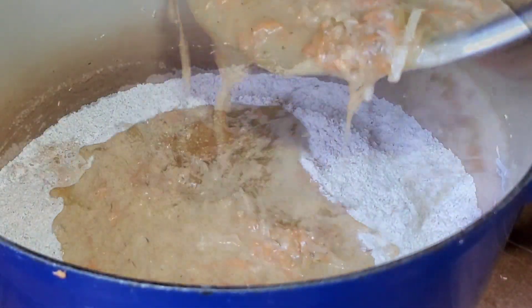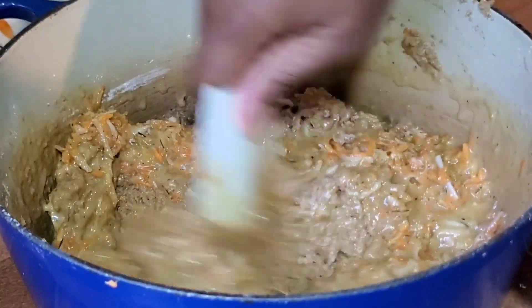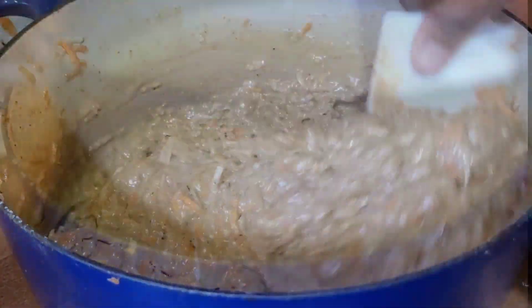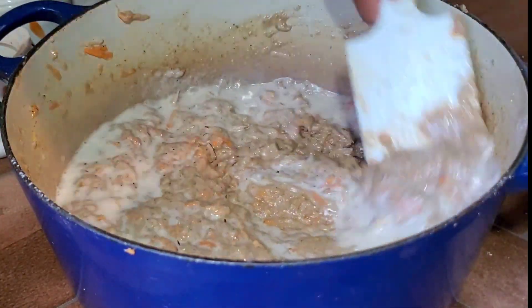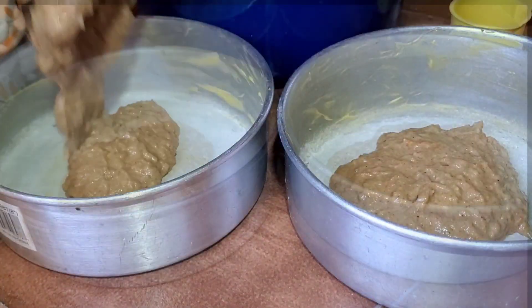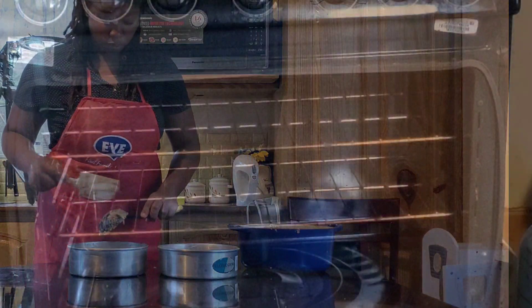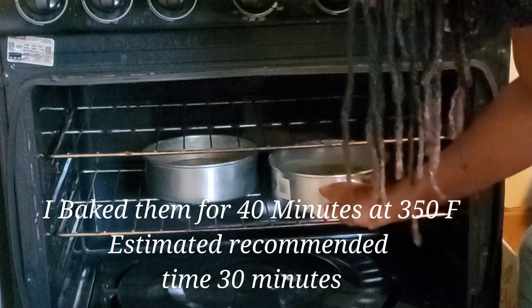Hopefully this comes out good. I add the dry ingredients to the wet in two parts. I forgot to add my coconut milk, but it's not too late — so in goes the coconut milk. I do not like to over-mix, but I also do not like to under-mix. I give it a good mix with the hand mixer before pouring the batter into my baking tins, measuring out an even amount by counting the spoons. I baked these for 40 minutes at 350 degrees Fahrenheit.